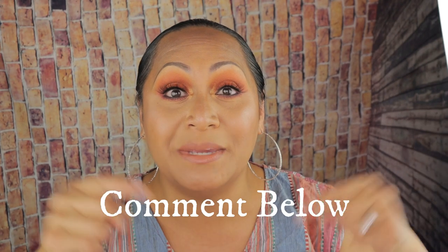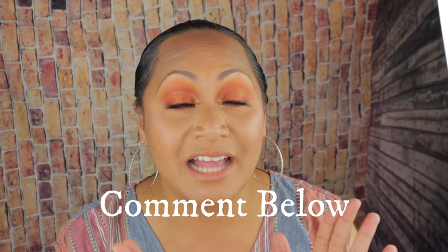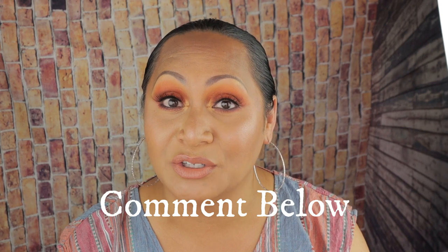In today's video, I am doing something super exciting and if you're curious about what I'm talking about, I am talking about color correcting. Before you go any further and watch this video, please comment down below which side do you think I color corrected — is it my left-hand side or is it my right? To find out, please continue watching.